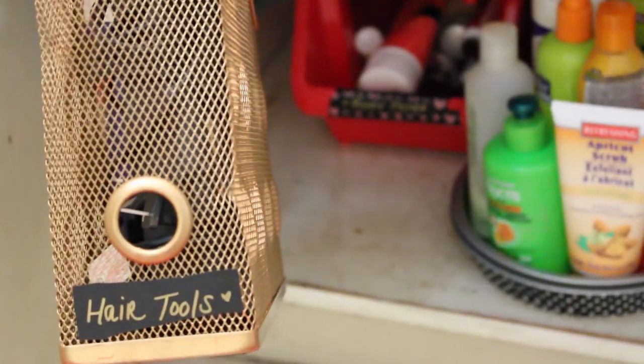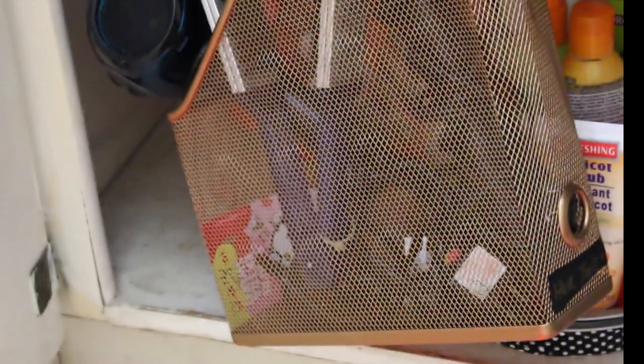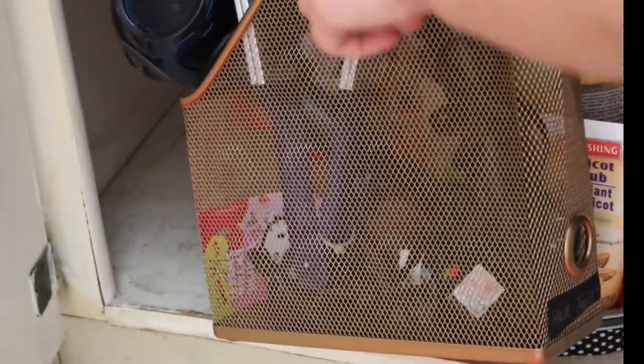On here I have 'hair tools' written in a chalkboard label, and I'm really happy with the way that everything is contained. In this magazine rack I have my blow dryer, a brush that I use when I blow dry my hair, and my straightener.